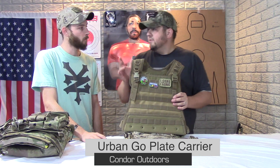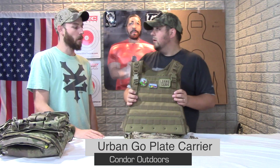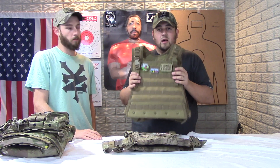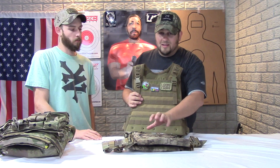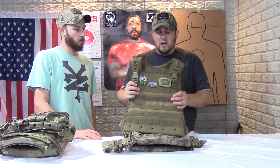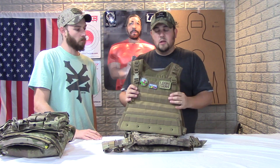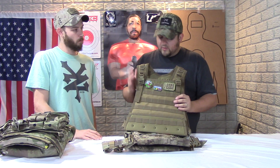Right here is the Condor Outdoors Urban Go plate carrier. It comes in at about $50, give or take a few dollars. You can probably find it cheaper on Amazon or somewhere. I got this with my AR500 plates — there's actually a video on this as well as the plates themselves, so you guys can go check that out for a more detailed close-up look.